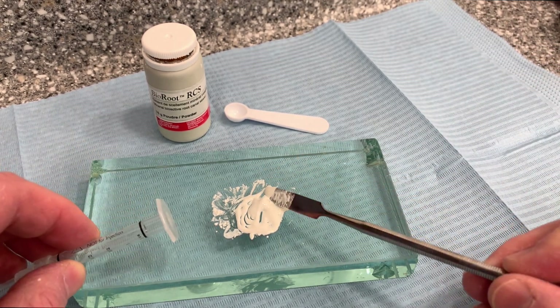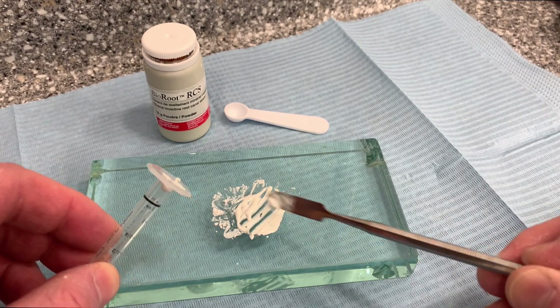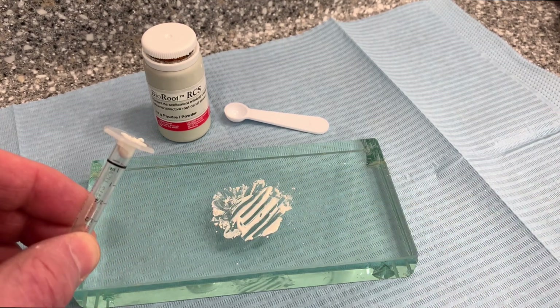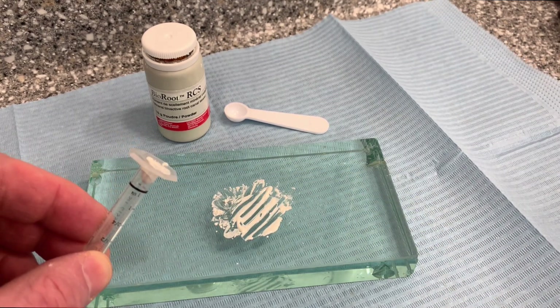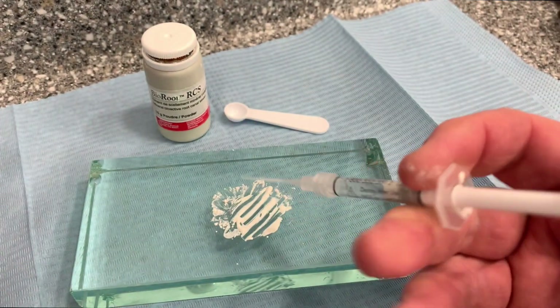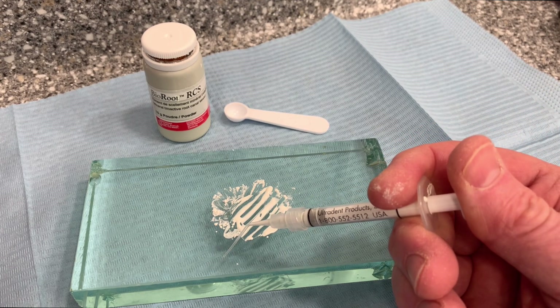The sealer can then be introduced into the back of the syringe and can now be injected into the root canals.